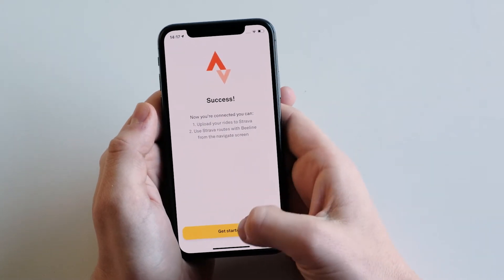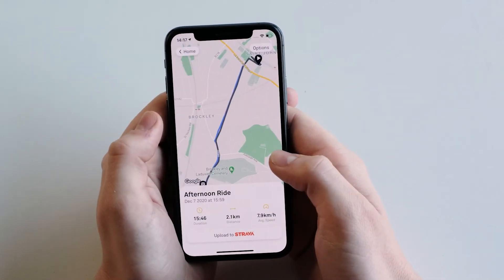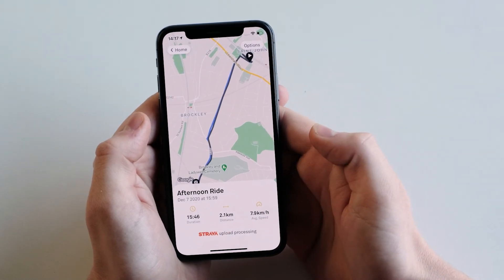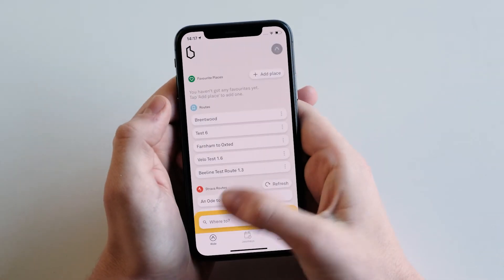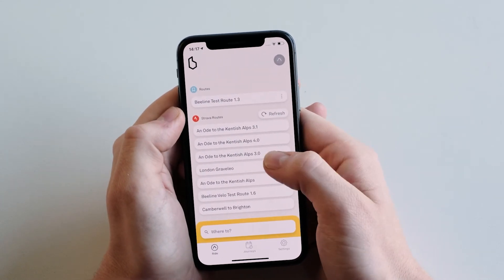Success! Now you can get started. In your journeys you can view rides that you've done and upload them to Strava. You'll shortly be able to see that in the Strava app. On the home screen you'll be able to see your Strava routes and load them into the app.